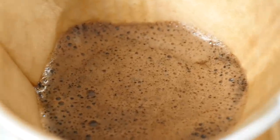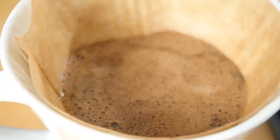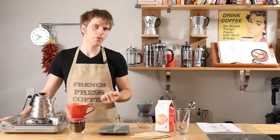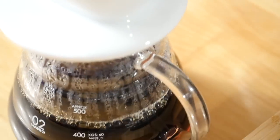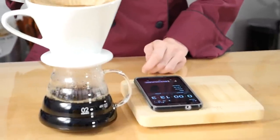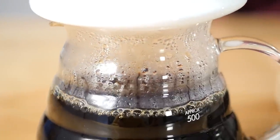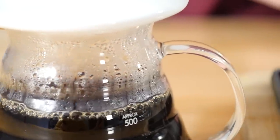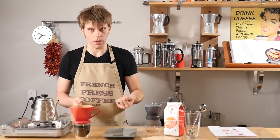Tip number seven: keep practicing in order to get the perfect cup of pour-over coffee. Here are a few quick tips for that. Play with your coffee to water ratio — use more grounds to get a bolder cup, less to get a less strong cup, or play with your water ratio. But don't increase both coffee and water; play with the coffee ratio or the water ratio, but not both. Experiment with your coffee grind — we recommend medium-fine to medium, but you can spend some time playing around with different grinds to see which one you like the most.